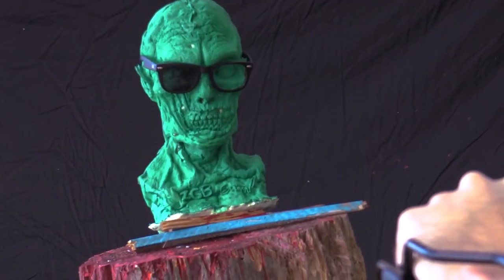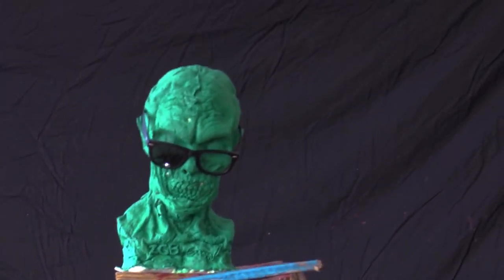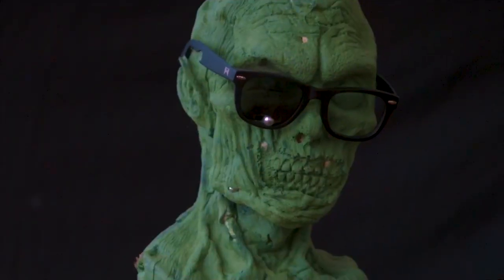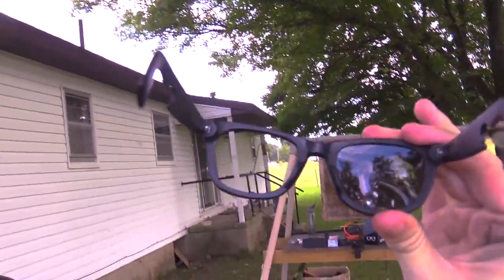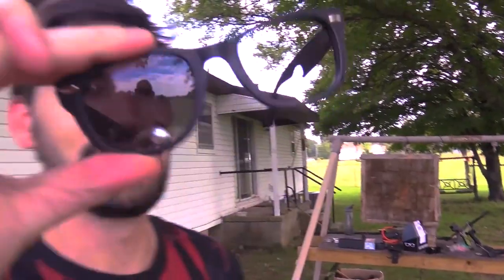It's time for the William Painter lenses to get some. It stopped it. As far as polarized lenses are concerned, these are better than the Ray-Ban polarized lenses.